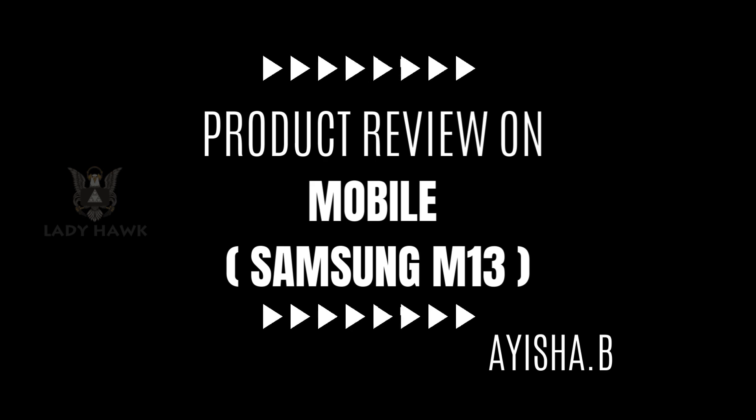Now let's talk about performance. Under the hood, the Samsung M13 is powered by the Exynos 850 chipset with 4GB of RAM. For day-to-day tasks like browsing, social media, and video streaming, the phone performs smoothly. However, you might experience some lag with more demanding applications or heavy multitasking.